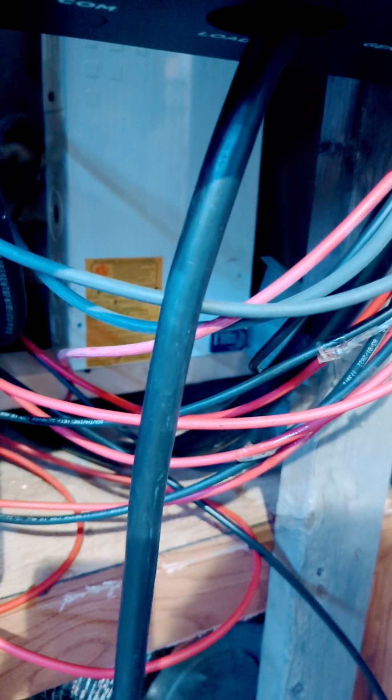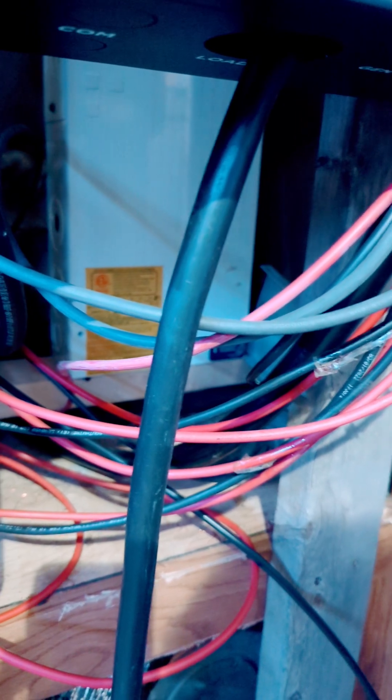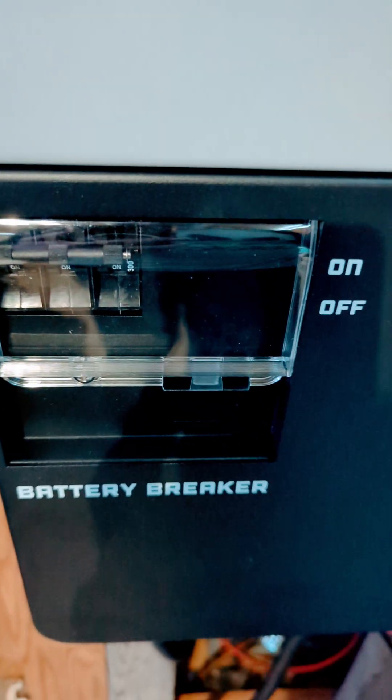I'll just keep the 175-amp breaker right there for if I ever need a backup — one that isn't like this. I'm probably going to buy another one of these in a year or two as a backup. But if I had to get some other cheap inverter just for the time being, I can still use the 175-amp disconnect because this one's already got one built in.